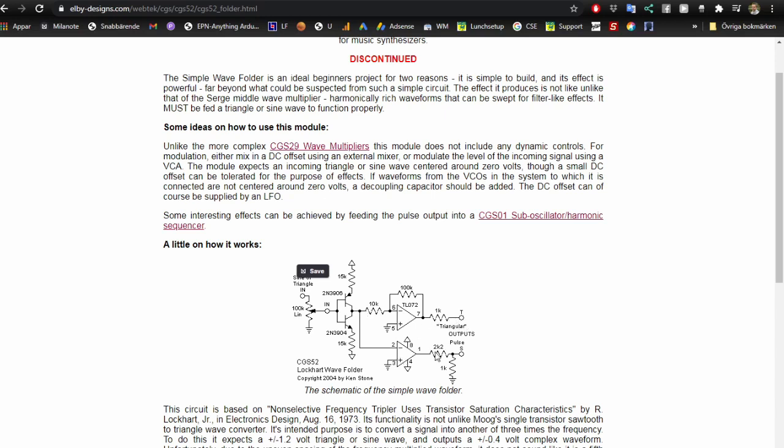The signal from here then goes into an op-amp and you get the folded output. Down here is an extra: you get pulses out. This is basically a comparator, and when you fold a wave you get more peaks, and the more peaks you get the more pulses you get, and the distribution over the wave is not symmetrical on the output. It's an interesting extra effect you can do with this simple circuit.